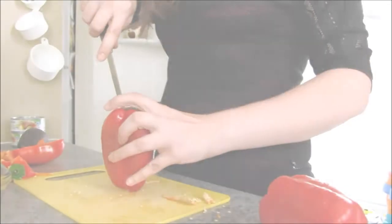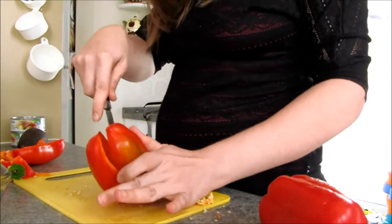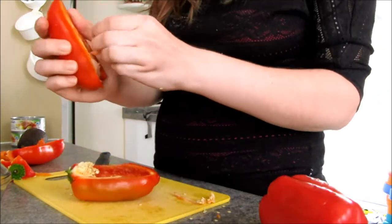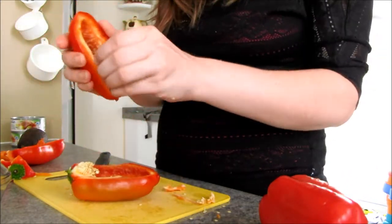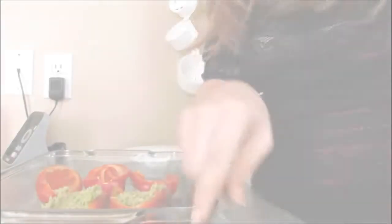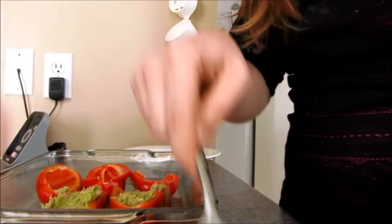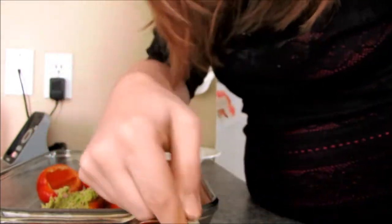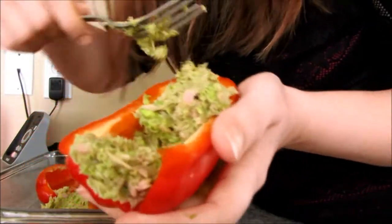You're going to want to cut your peppers in half, then remove the middle with all of the seeds, like so. And once that's done, fill the peppers with the mixture, like so.